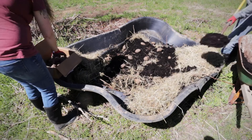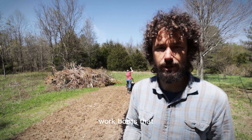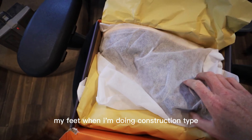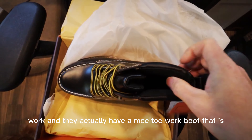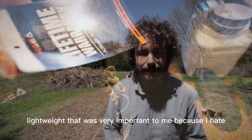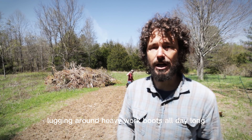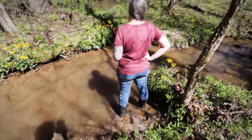They are so comfortable, I wear them around all the time. They're easy to slip on and I've been using them for gardening, hiking through the woods on our Tuesday treasure hunts. They're waterproof, extremely comfortable, and for me one of the most important things is when shoes are too tight on the top of my foot, I cannot wear them.